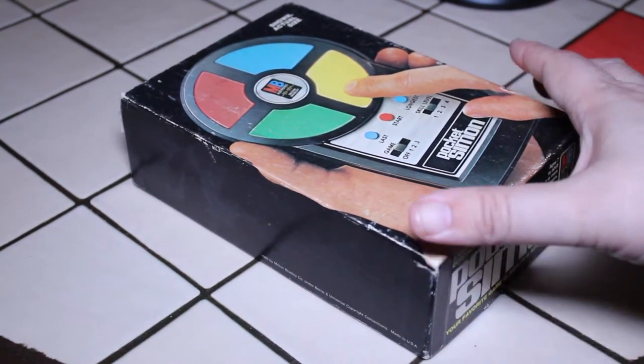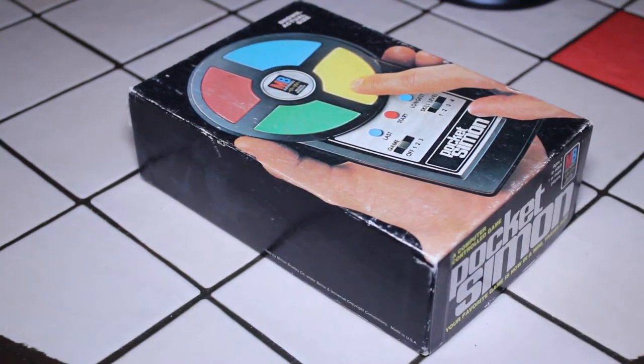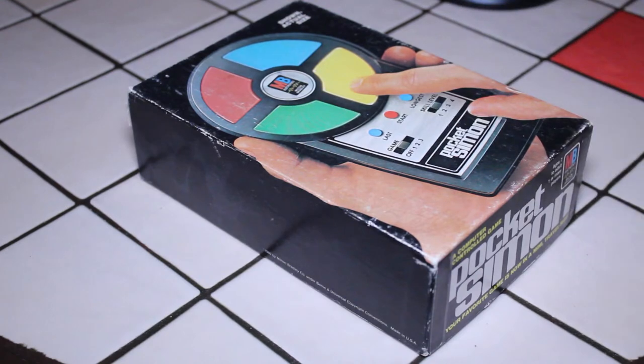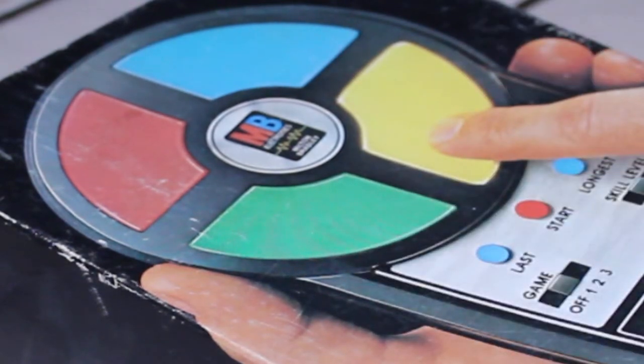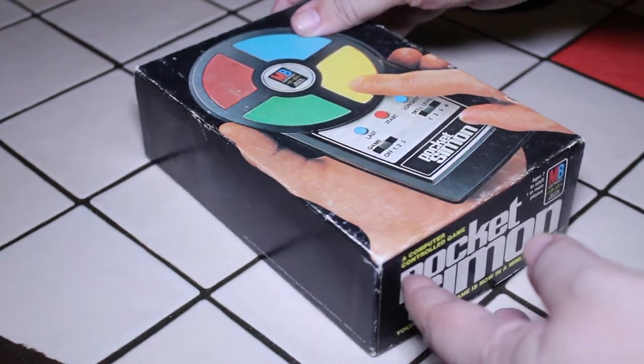Of course, you remember the different colored buttons on the Pocket Simon — it would create a pattern, and the buttons would light up in a certain sequence. You had to remember the sequence and then enter it yourself. There would be these tones; every time a certain light would flash, there would be a tone. In the beginning, the sequences would be very simple, like maybe just three different colors. But as you went along, progressively it would become more and more challenging. And that was basically the fun of Pocket Simon.